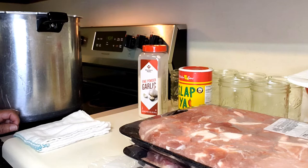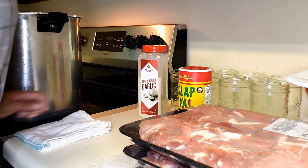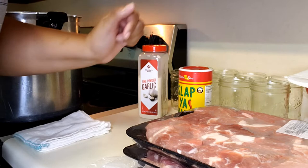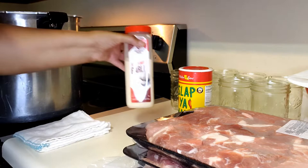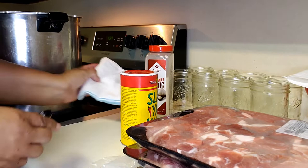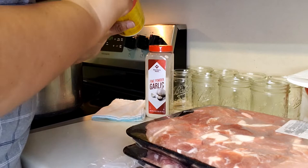Good morning, beautiful people! This is Tanya. This morning I am pressure canning pork stew meat. I have about eight pounds of it and eight pint-sized jars. My seasoning of choice would be garlic powder and Slap Ya Mama. So let me go ahead and put my seasoning in my jars — I'm going to do at least seven of them.